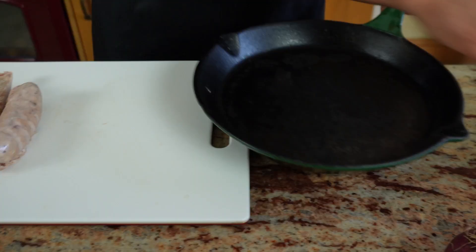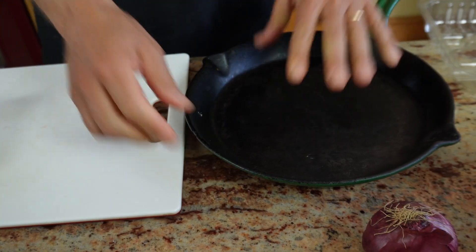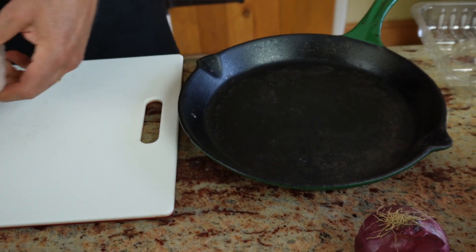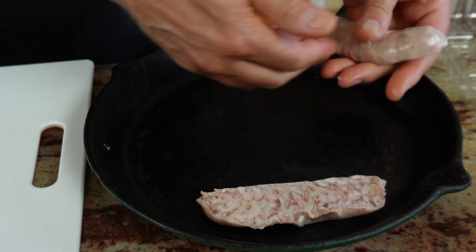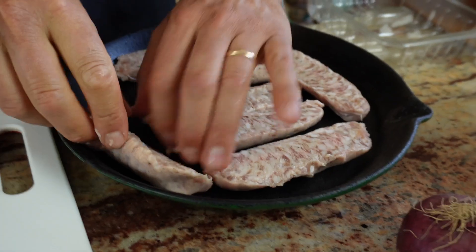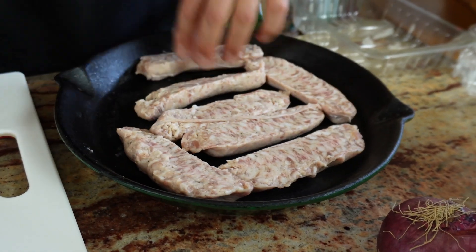I'm making a fairly big batch, by the way. Whenever I make frittata, we have some on the day, but then we have it cold for lunch or a snack the following few days. I get hold of my favourite cast iron frittata pan and I'll position my sausages with the skin side facing downwards. Everything is cold at the moment. My oven is on at 180 degrees. I'll pop them in for 15-20 minutes, enough for them to cook.